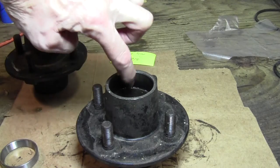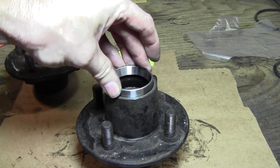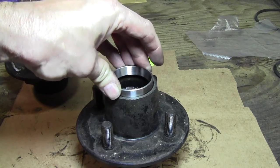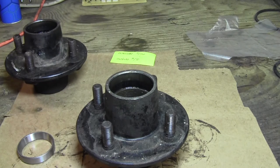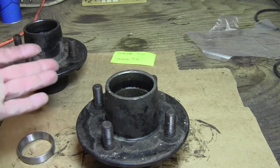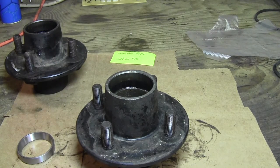You would think that once you press the race in and hit that lip you'll know it's seated, but on the last set of hubs I did they were so tight I couldn't tell when I had bottomed them out. I thought I had them all the way in, but when I went to install them on the trailer, one hub's races weren't all the way in and I couldn't get the nut all the way on. I had to come back to the shop and put more pressure on those races. So next time I'm going to measure — that way I can check when I'm done and know those races are completely seated.